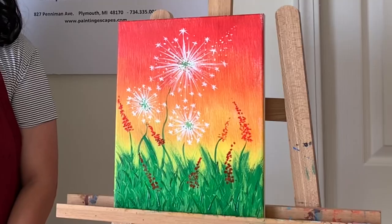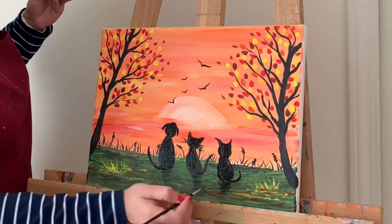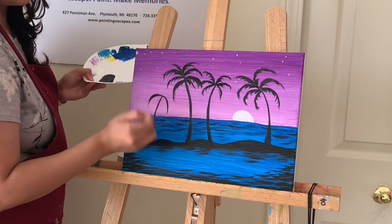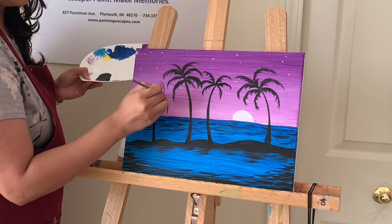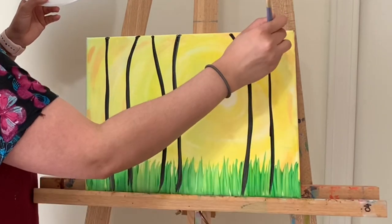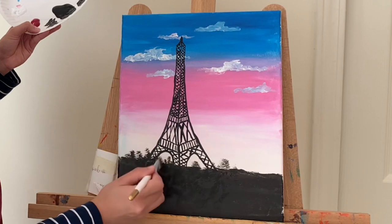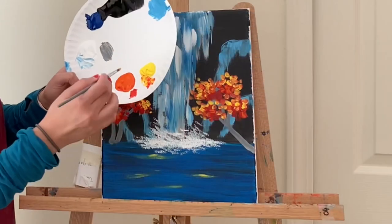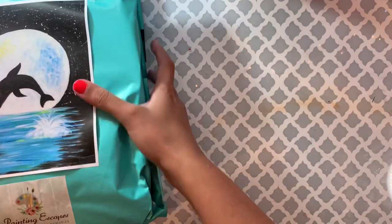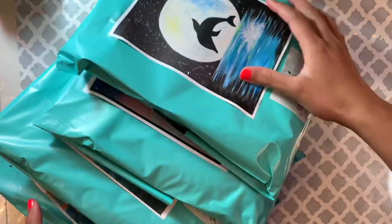Check out my website to see more different painting options. If you like any painting, you can purchase it and receive all the art supplies you need — then we can paint together! Thank you so much for painting with me. I'll see you next time for another painting video or maybe a DIY video. Thank you and bye!